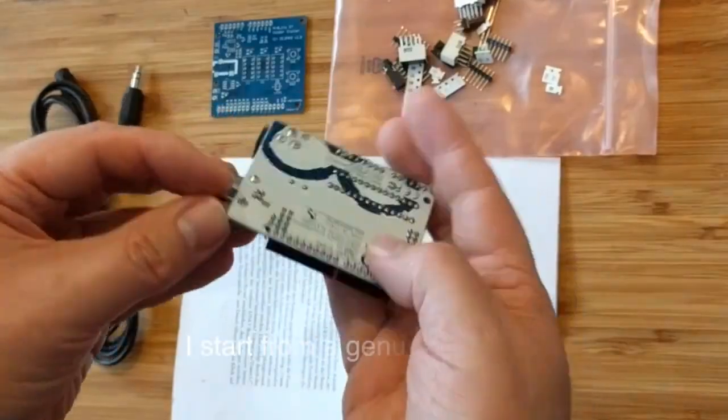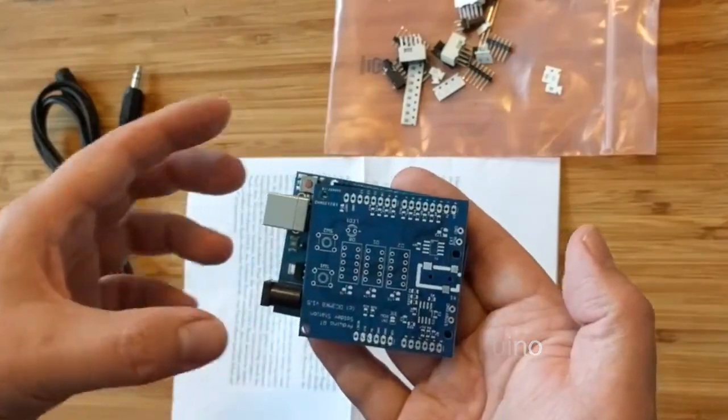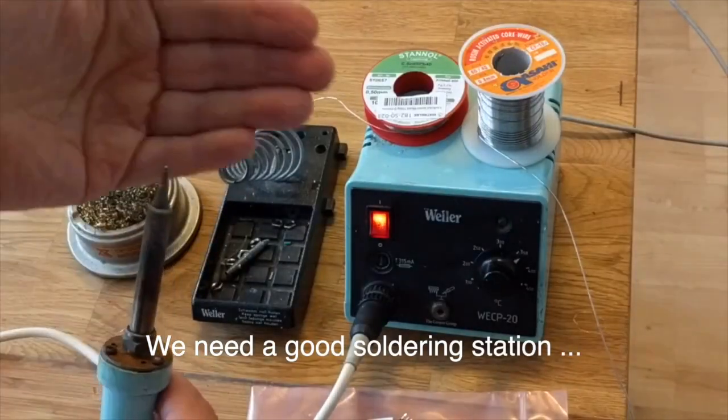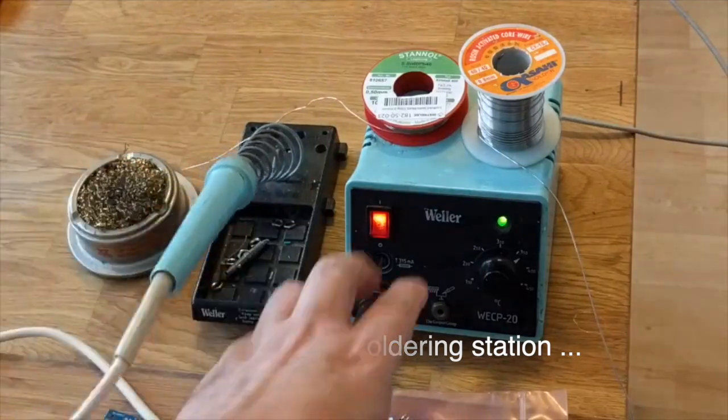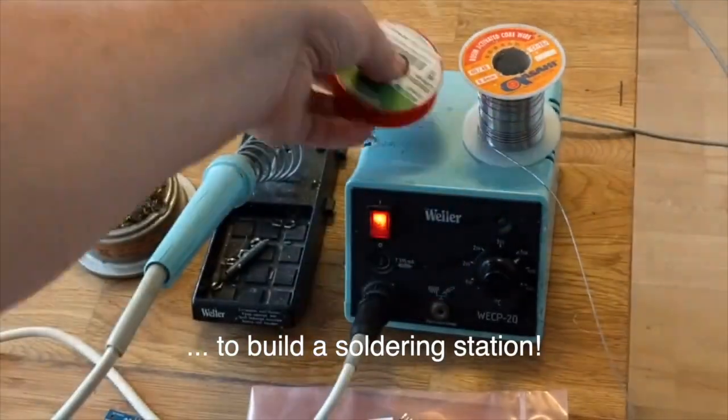I have my own genuine Arduino. We need a good soldering station — this is my old one. We need proper tools.